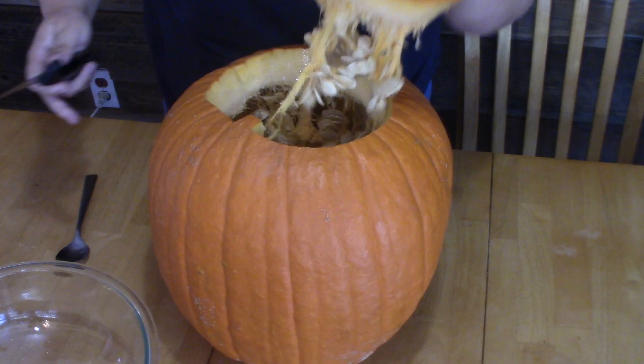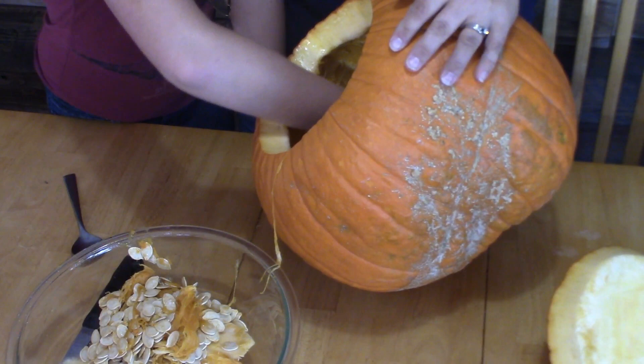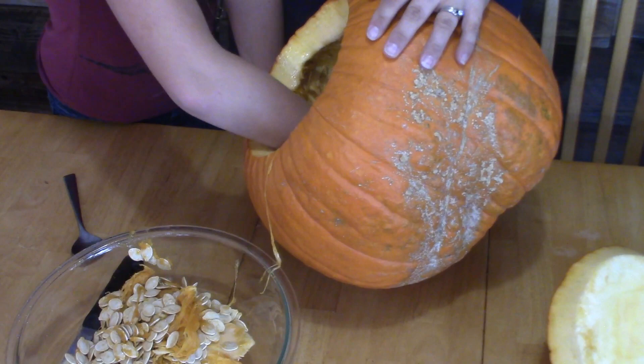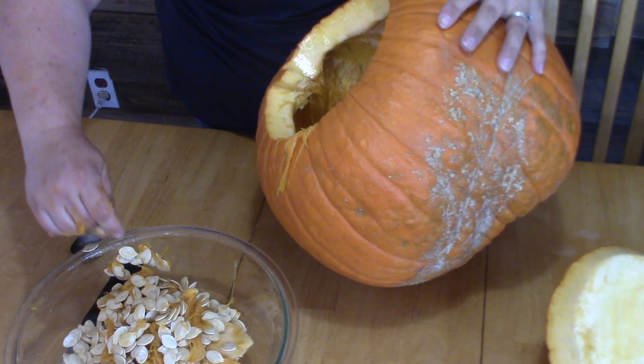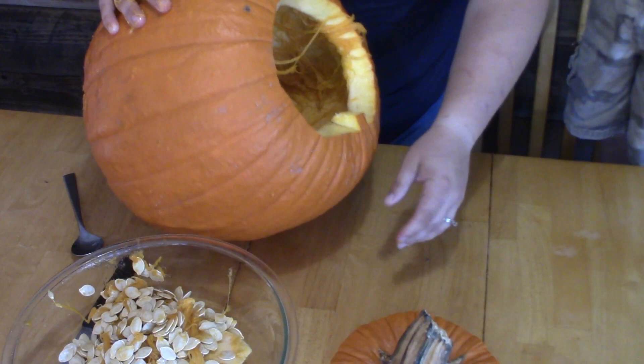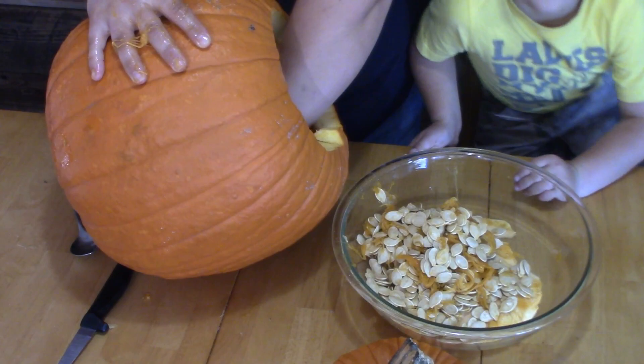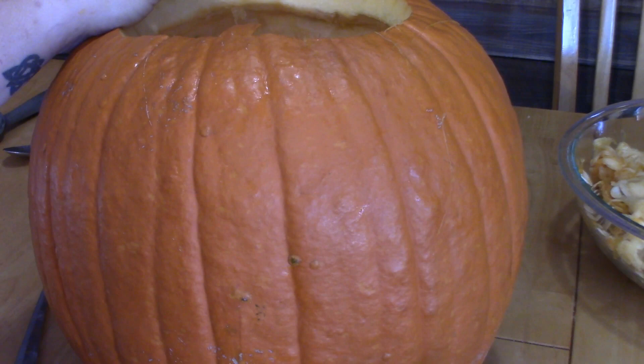Maddie wanted a chance to reach into the icky pumpkin guts. Do you want to get in here and scoop a little? We need the lid because it'll look naked without its head on. All right, reach in there and grab some guts out.